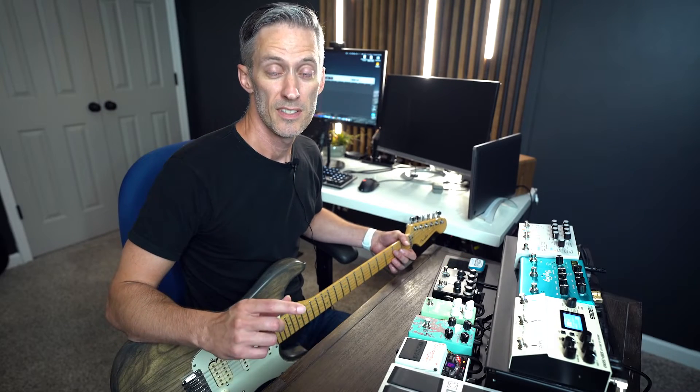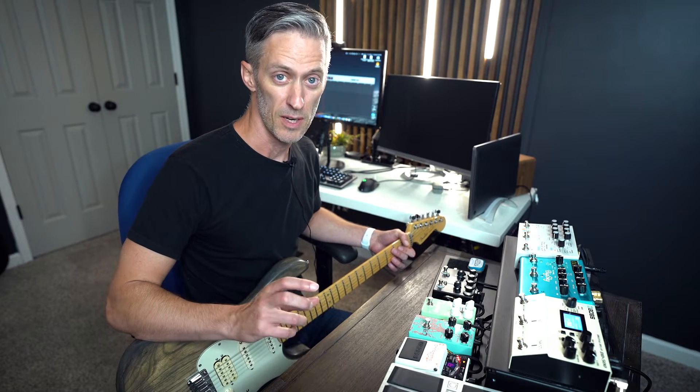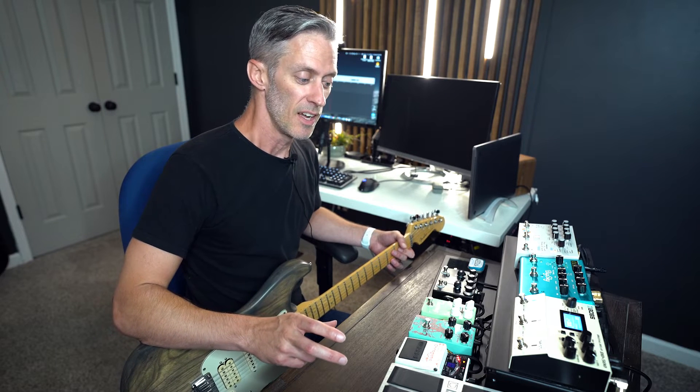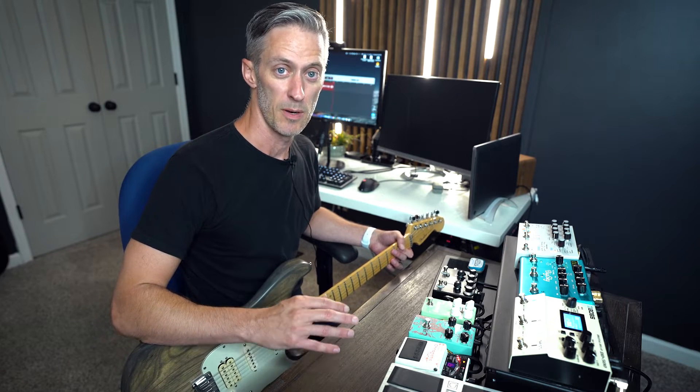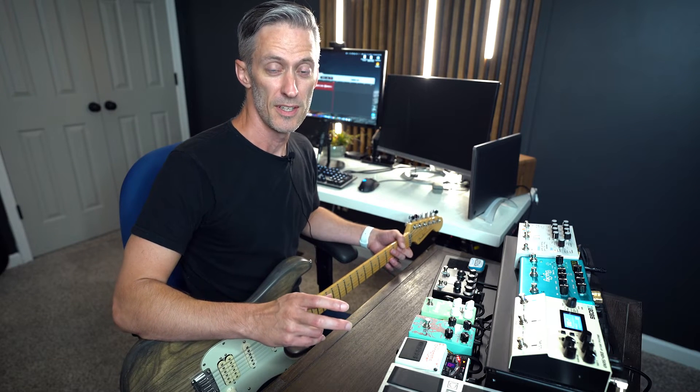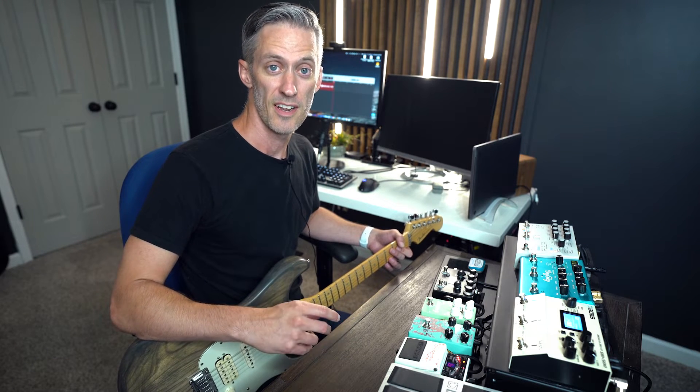Welcome back to Worship Guitar Lab. Today we're going to be doing a walkthrough of my newly updated pedal board for 2021. I'm really excited about this one. There's been a bunch of changes, a bunch of new things that went into this pedal board. So I hope you enjoy this and let's get started.